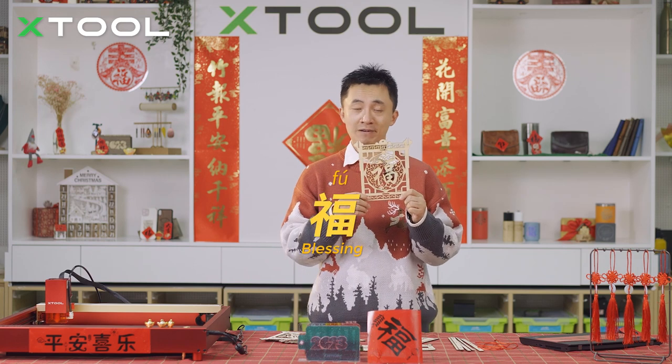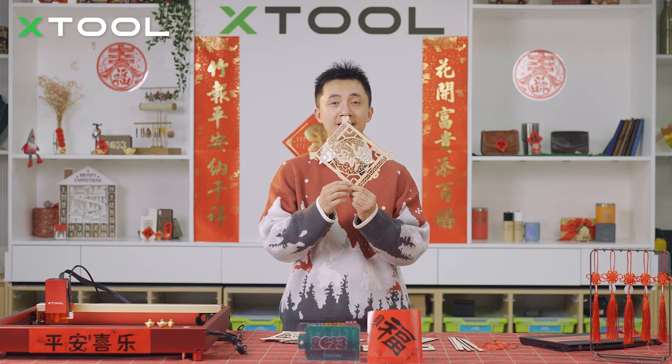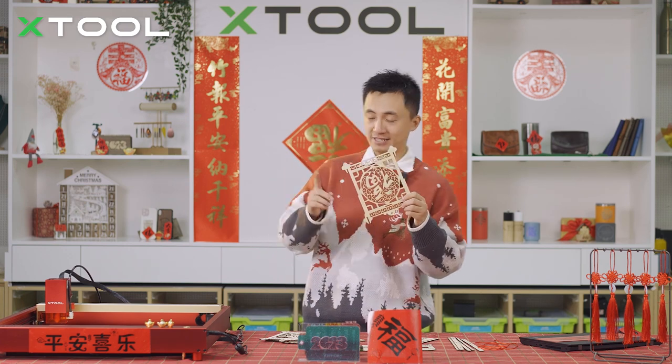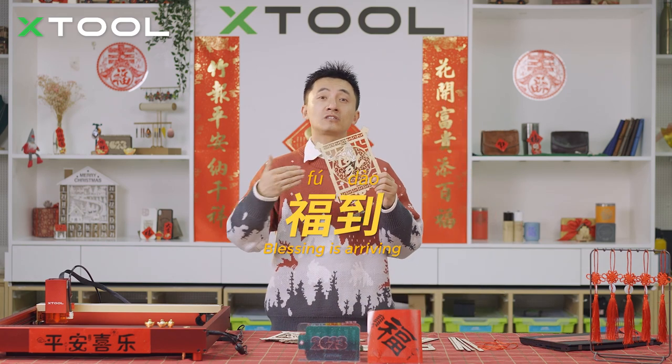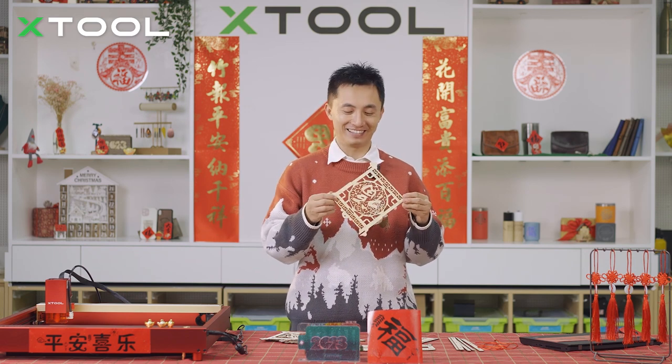It's called Fu in Mandarin, which means blessing. In China, we usually put it upside down, because upside down means arriving. As you can see, the one just behind me is already upside down. So Fu Dao in Mandarin means blessing is arriving. Yes, it's really fun, isn't it?